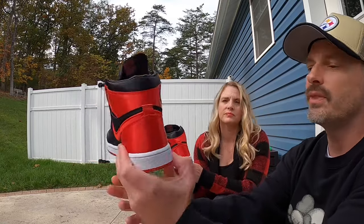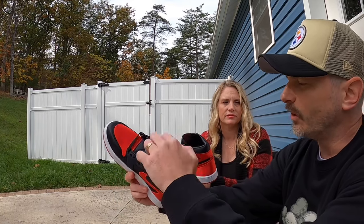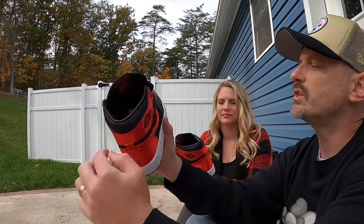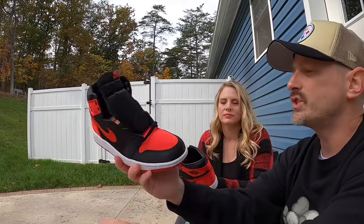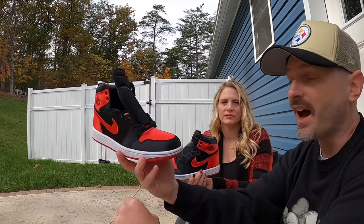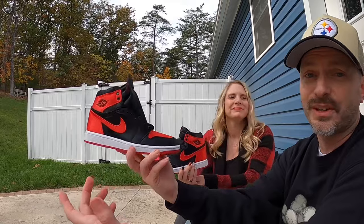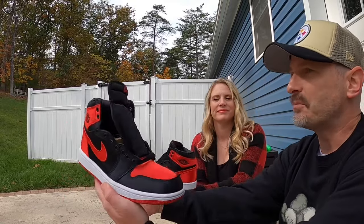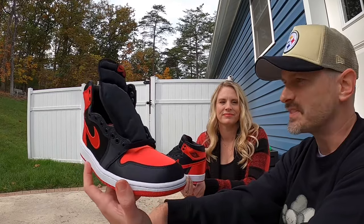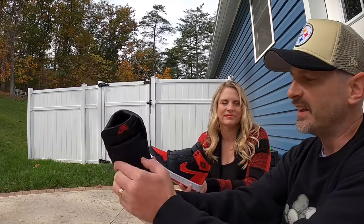What did our oldest say? She liked them but thought they'd get messed up too easily. She's way easier on her shoes than our middle child — our middle child just throws shoes on and punishes them. She has the Bart Simpson SBs and it doesn't phase her one bit; she doesn't tiptoe around puddles, she's just in full-send mode at all times. But we love her for it.